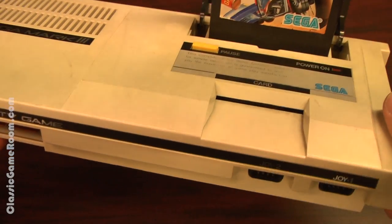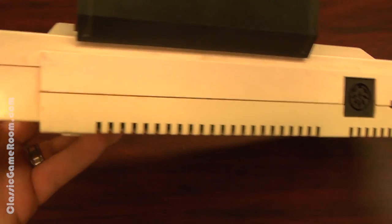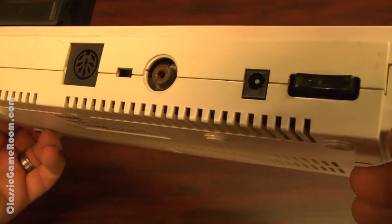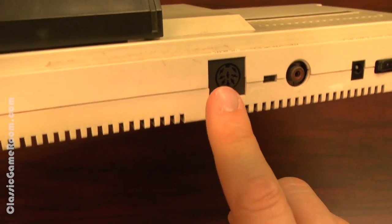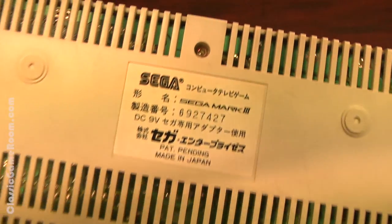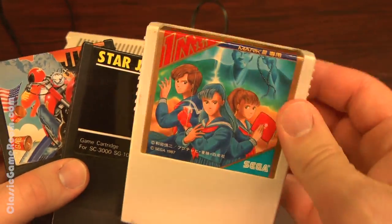Let's look at some other improvements over the Mark II. This has the card slot built into it. Controller ports have been moved to the front, and most importantly, it's compatible with the Sega Genesis Model 1 power supply and AV cables. No longer do you have to run it through a VCR or RF adapter — just go straight in through your composite video.